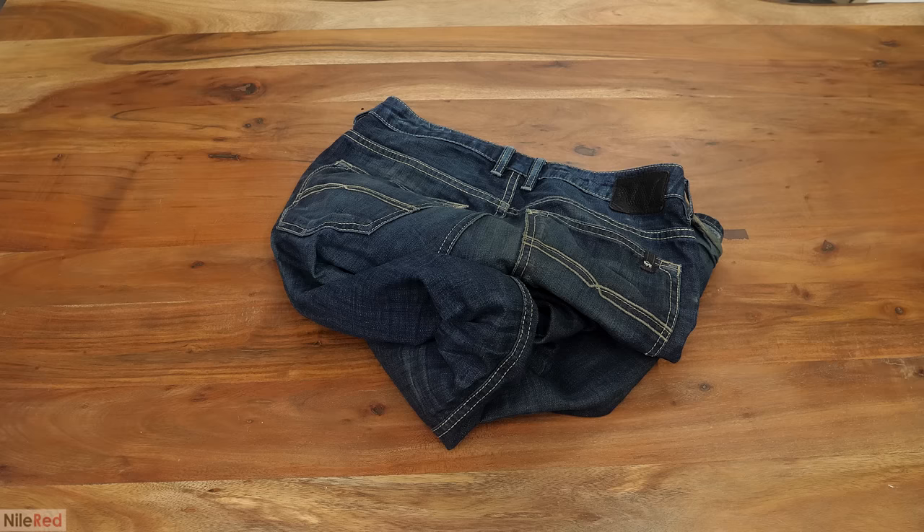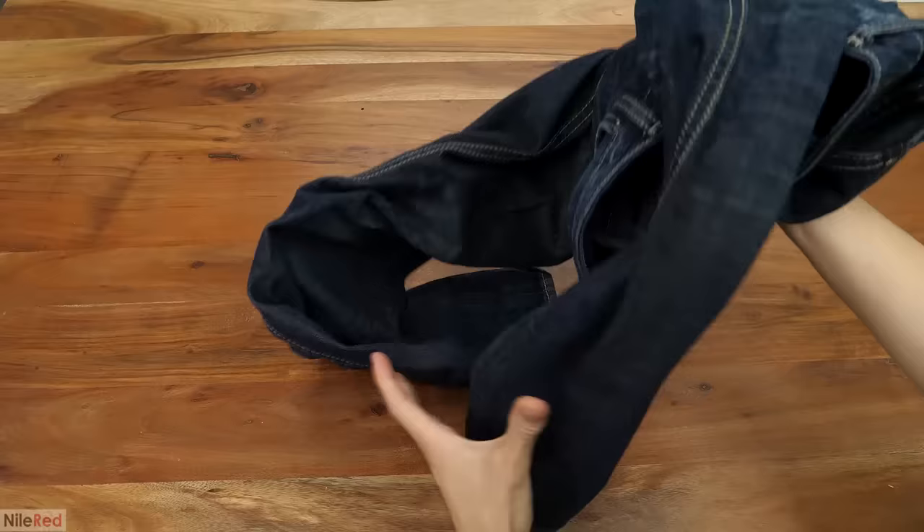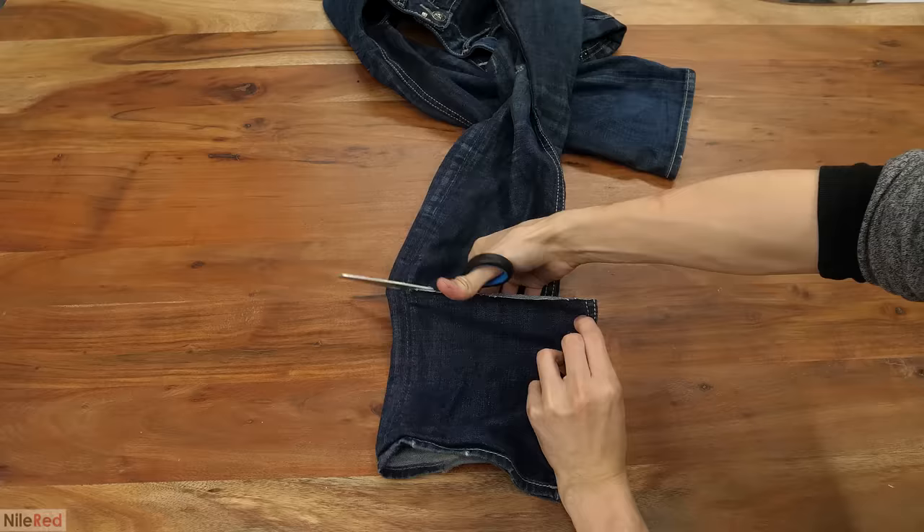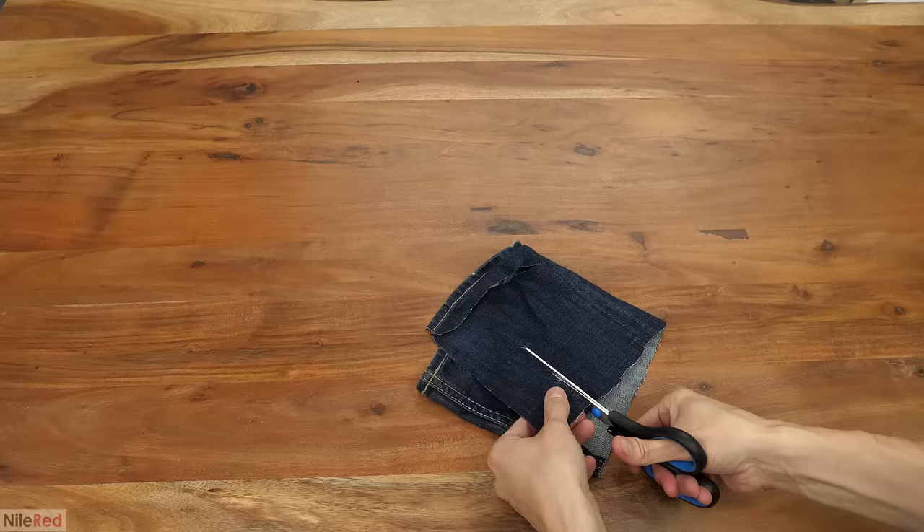The first thing I needed was an old pair of jeans I was willing to sacrifice. I had just recently cleaned out my closet, so I didn't think I'd have any, but apparently I didn't do a very good job — in less than a couple of minutes I found a pair that didn't fit me anymore. At this point I still had no idea how I was going to extract the dye, so I cut off some small pieces to run some tests.